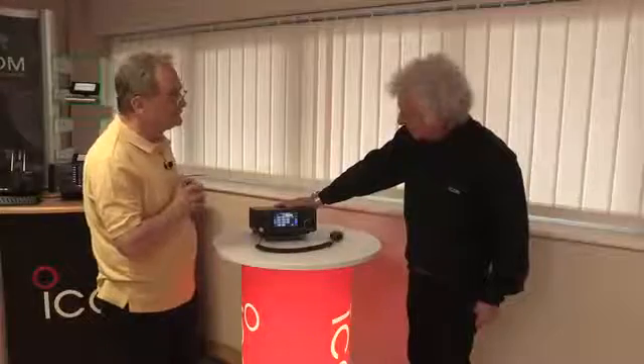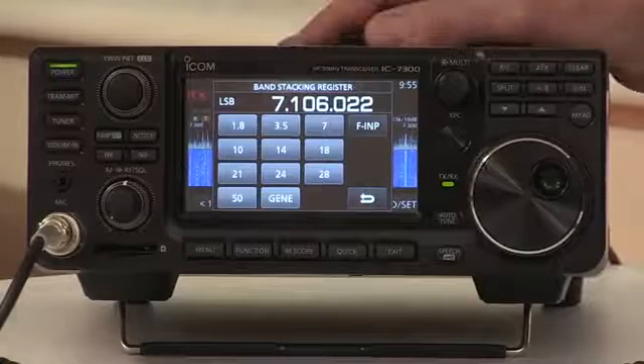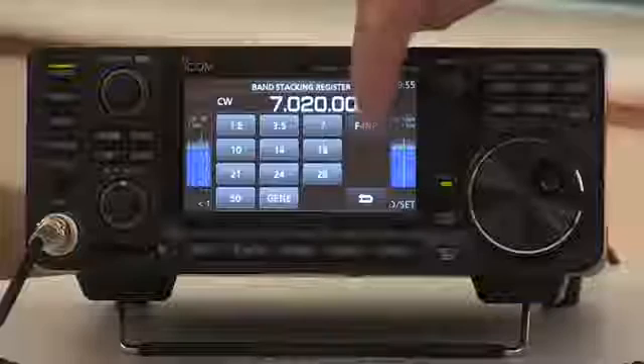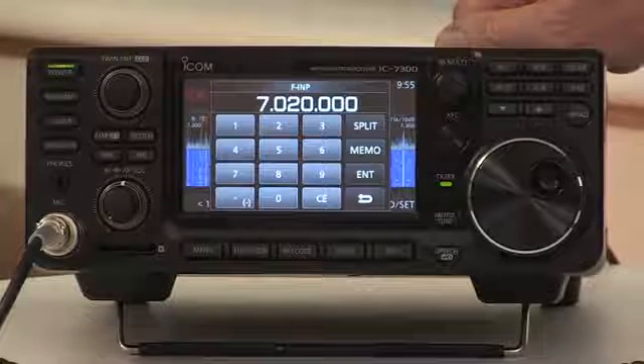What about five megs? Five megs — there's not a button for it because it's not a standard allocation. But if you want to just put in a direct frequency, you've got a keypad available so you can just key in the precise frequency you want.